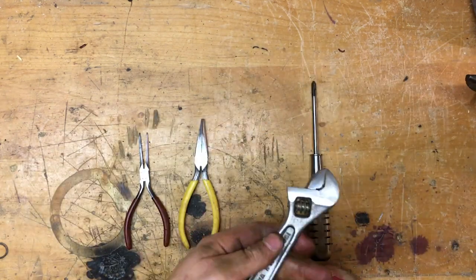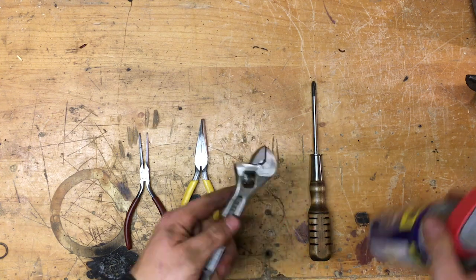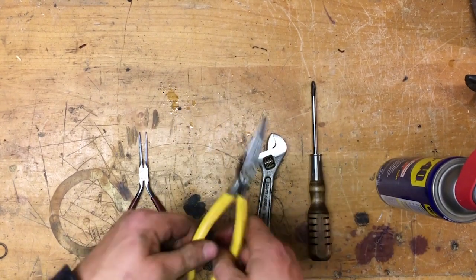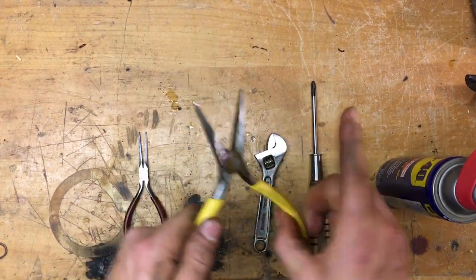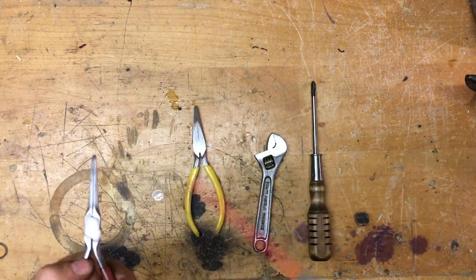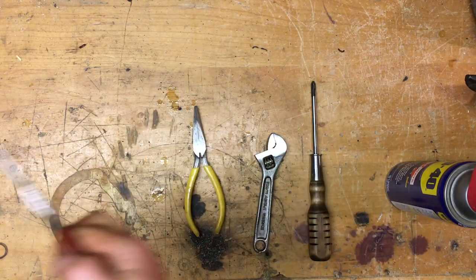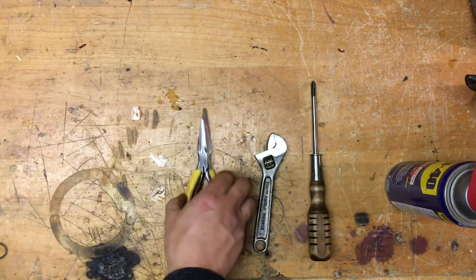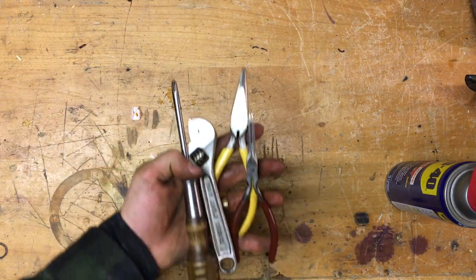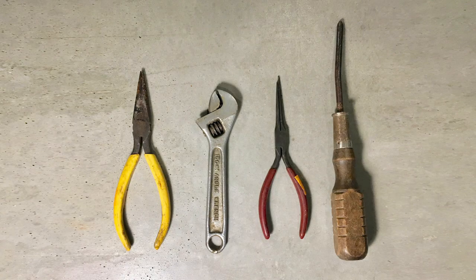That just about finishes up these tools. I'm going to add a little bit of WD-40 to help them move a little bit easier. I can't believe the transformation from the tools I found at the thrift store for only two bucks for all of these — and now they look almost new. I'm super excited about adding a few more tools to my collection without having to go out and spend all the money for new tools. Thanks for watching — I'll show you one last time the before and after of these tools, and I'll see you guys in the next one.